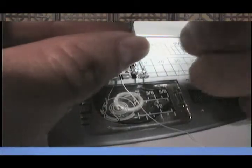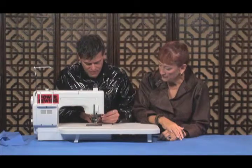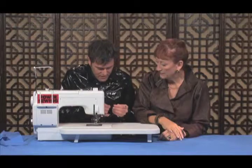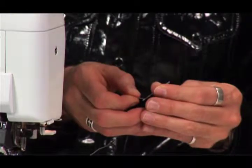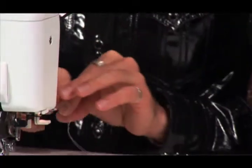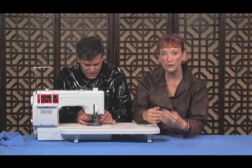Now what I'm going to do is remove the needle and thread it backwards. So in order to do this, take the needle out. You're going through the back of the needle — the back is where that flat bar is, when you put the needle in.